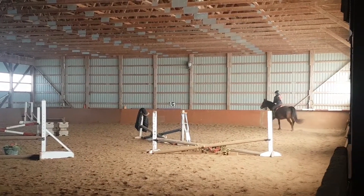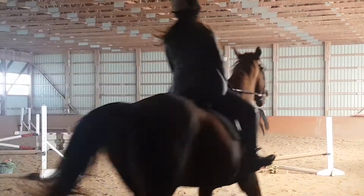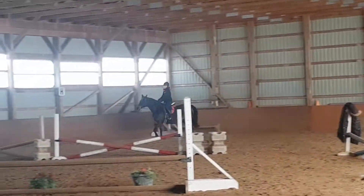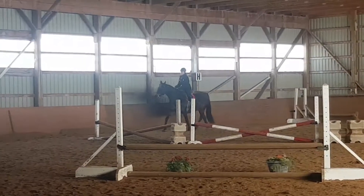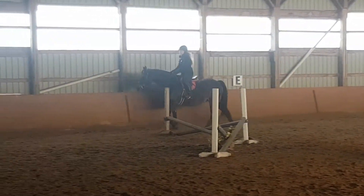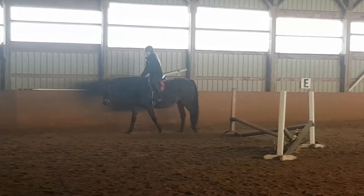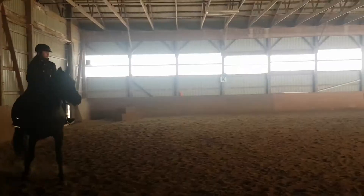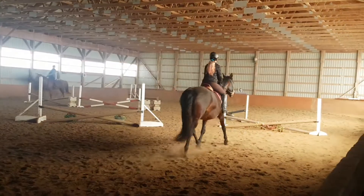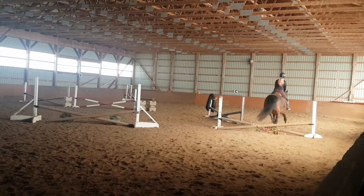Here's some sitting trot — I really dislike sitting trot. Scarlett's not the smoothest horse, but she's also not the bumpiest, which is good.